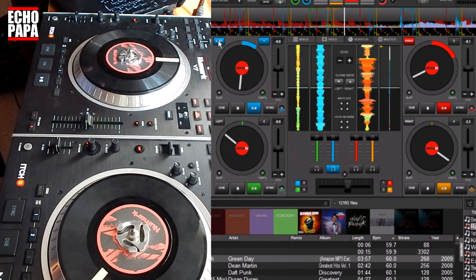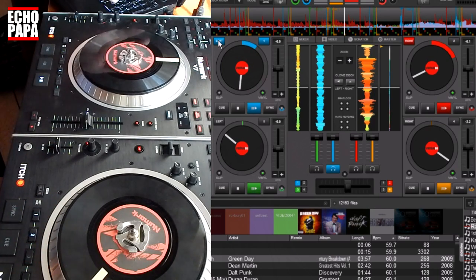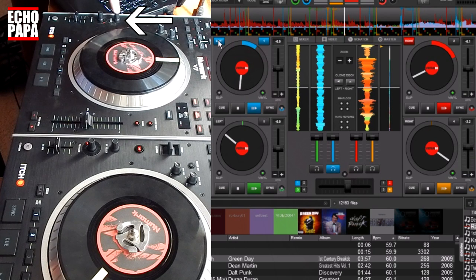You can map this to the keyboard if you don't want to sacrifice any controller buttons. But in the case of the V7, we have a button available: when you push down on this knob it's a button. In Serato it does something, but in Virtual DJ it doesn't do anything — so this is going to be perfect for us.